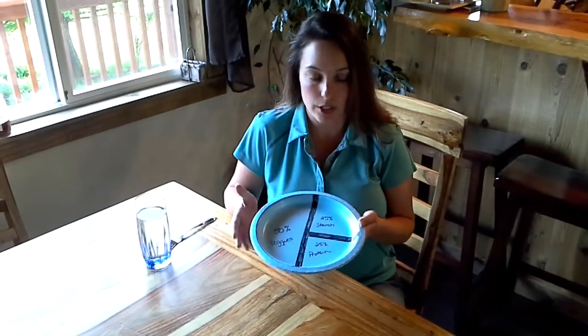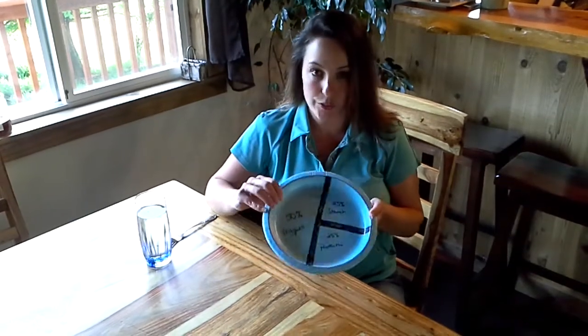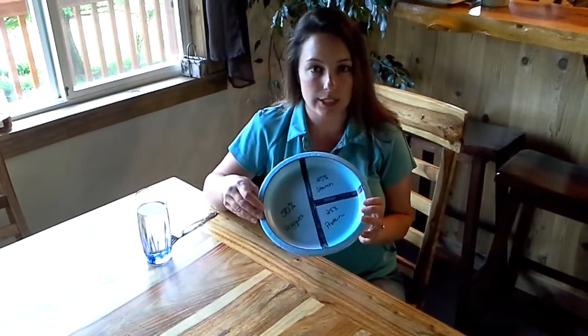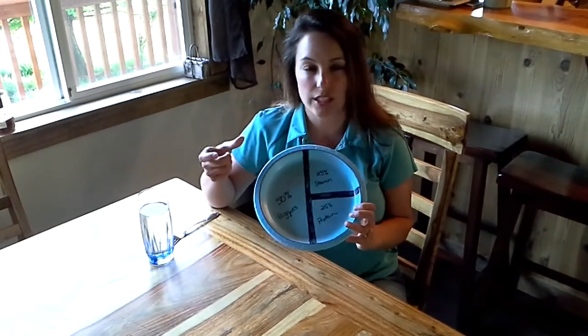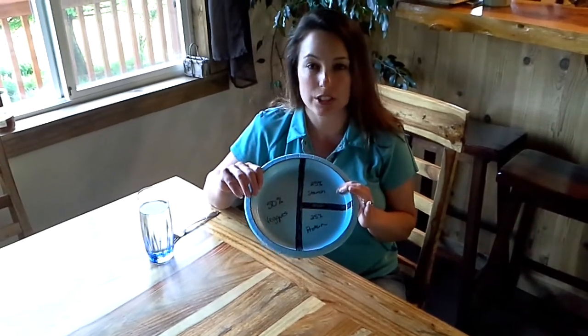Your dinner plates are sometimes bigger, so you can even imagine the inside ring of your plate. 50% of your plate should be vegetables and fruits. If you're in the weight loss phase, you're going to want to primarily concentrate on low glycemic vegetables. 25% of your plate is going to be protein — that's about the size of a stack of deck of cards. And then 25% of your plate is going to be starch.